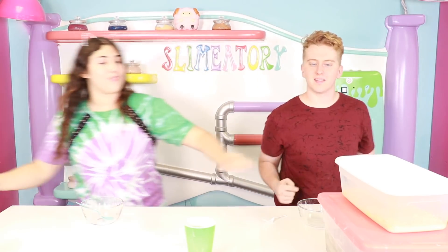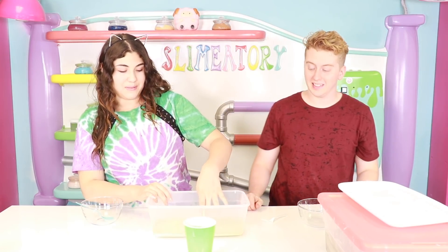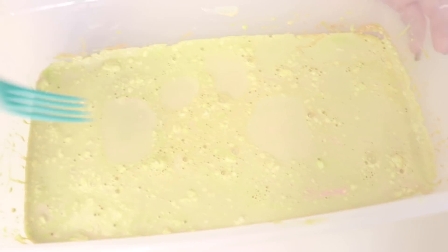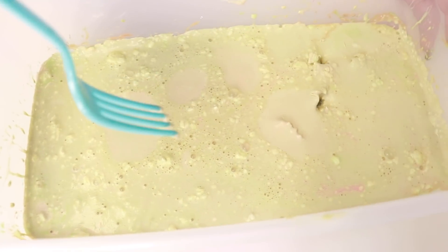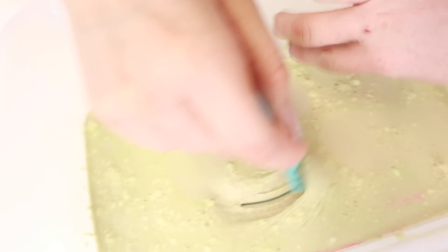Round one! Okay, so first we're gonna do this slime. That looks like rotten guacamole. Here it is guys — eww, what happened? Why did you do that? Oh no, that was not a good idea.